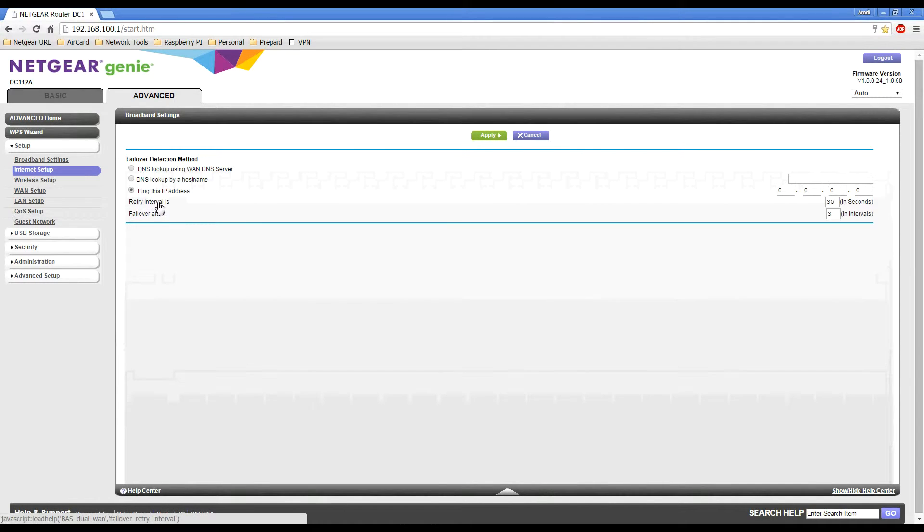The last two settings are Retry Interval and Failover After. Retry Interval defaults to 30 seconds and Failover After defaults to 3 intervals. This means the cradle will ping an IP address, and if that fails it will wait 30 seconds and ping again. If that fails it waits another 30 seconds and pings a third time. If the third ping fails, it will then switch over to your mobile hotspot.